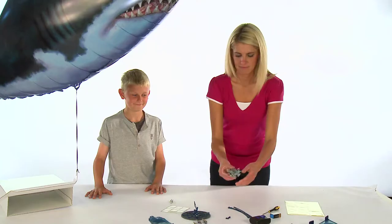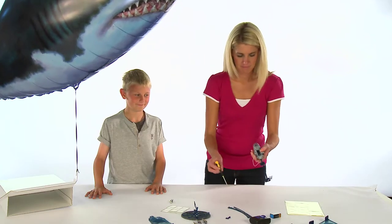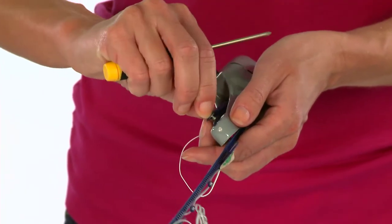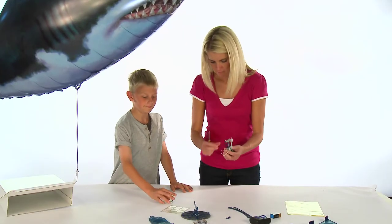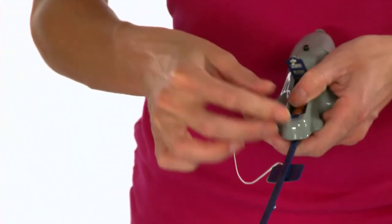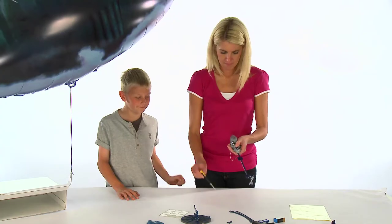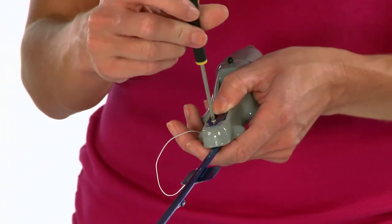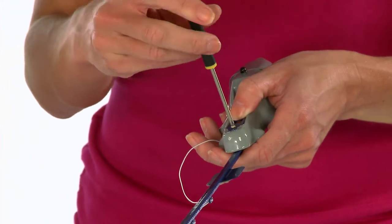The next step is to attach the pod track to your Airswimmer. Before doing this, make sure you have inserted one AAA battery into the pod. You will need a small cross-head screwdriver to unscrew the battery cover. Once you have inserted the battery, be sure to close the cover using the cross-head screwdriver.